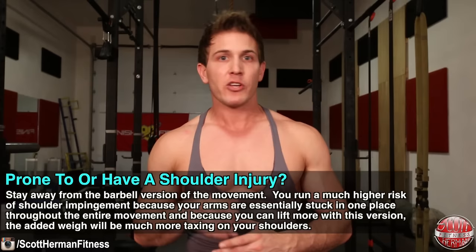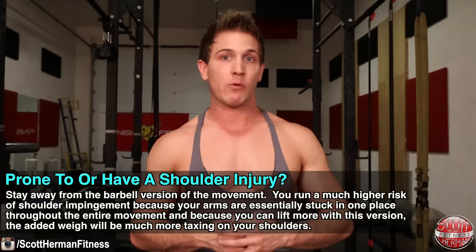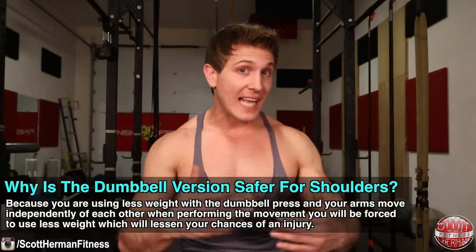If you are prone to or have a shoulder injury, you might want to stay away from the barbell version. You run a much higher risk of shoulder impingement because your arms are essentially stuck in one place throughout the entire movement, and the added weight will be much more taxing on your shoulders. With the dumbbell press, your arms move independently, which forces you to use less weight and lessens your chances of injury. I know that because 99% of you will be able to lift more weight with the barbell press, you'll automatically think it's still better for building muscle — that just isn't true. Don't confuse more weight with better; utilize the pros and cons of each exercise to help you reach your goals.